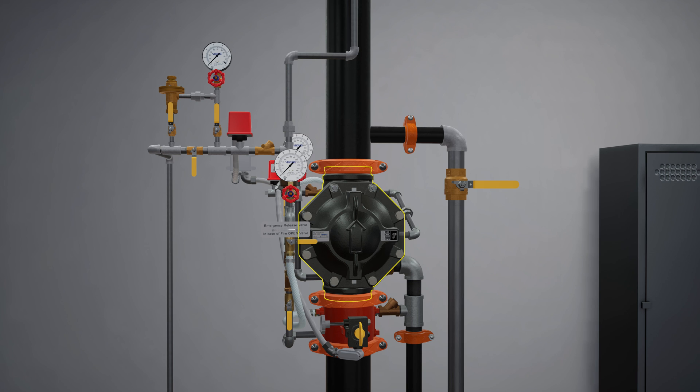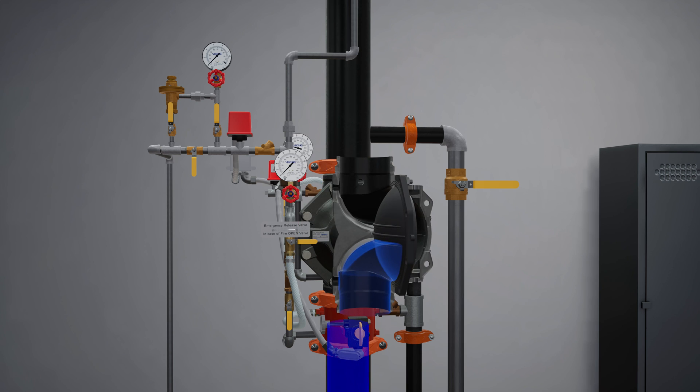The VXD deluge valve is a flood valve with only one moving mechanism. The valve is held closed by priming water pressure trapped in the priming chamber, which keeps the outlet chamber and system piping empty.